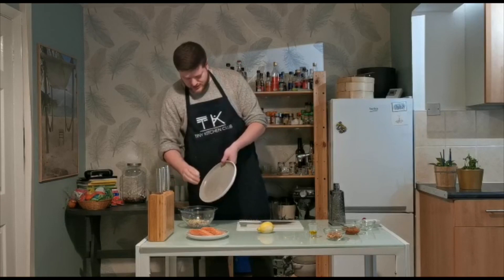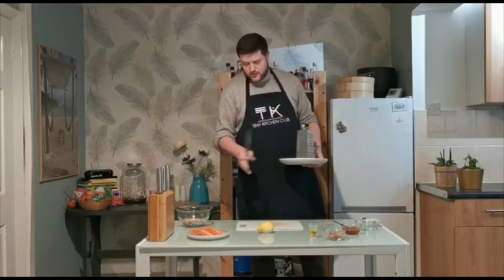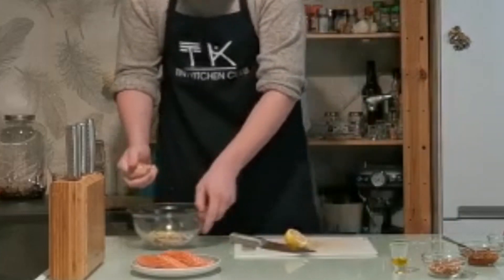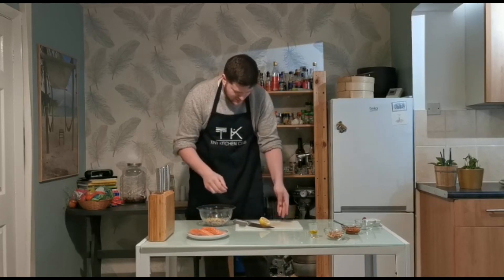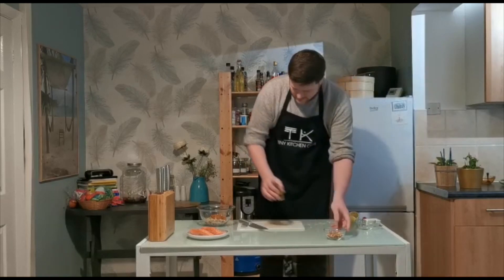The best way to explain this dish is just a bowl full of flavour going on top of some really succulent, really fresh Scottish salmon fillets. Really healthy, quick and easy to knock up — great for an evening meal. Take the rest of your lemon, cut it in half, and squeeze the juice from one half over your hands to catch the pips so they don't go in your dish. Pop your pesto in there as well, and your olive oil.